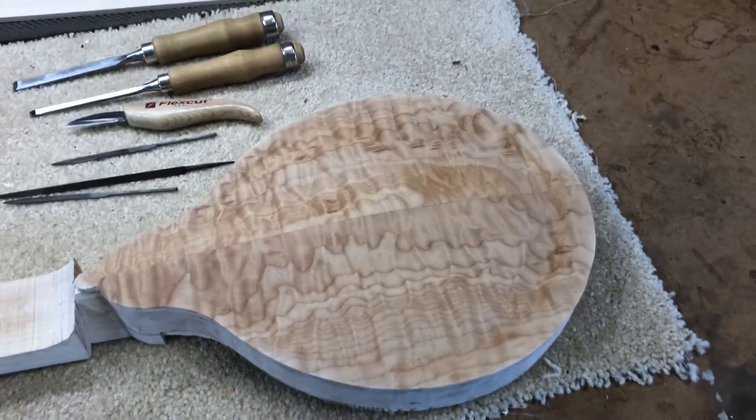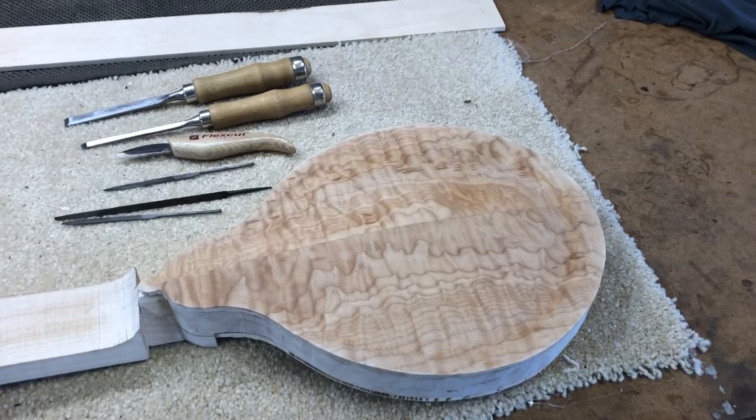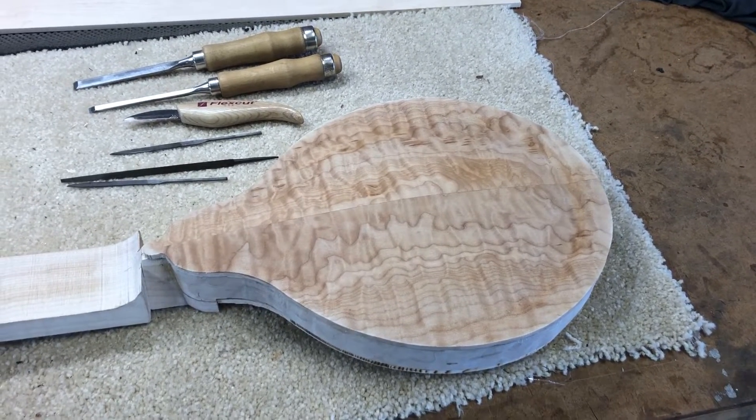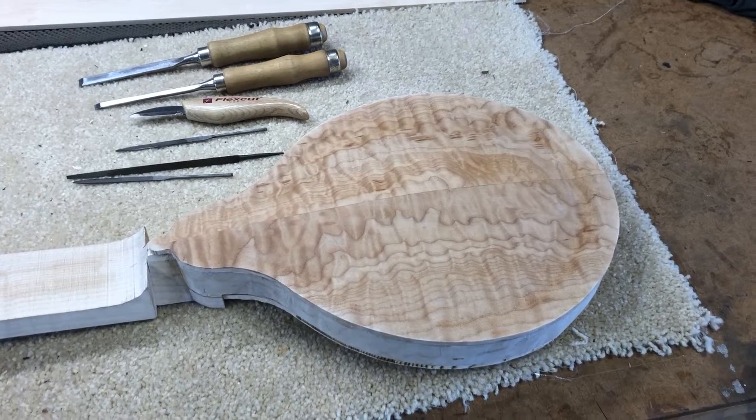Well, good morning. It's another beautiful day in Texas. I haven't posted anything in a while on my mandolin. I've had several other projects that have come up, and I was a little frustrated and needed to just set it aside for a while.